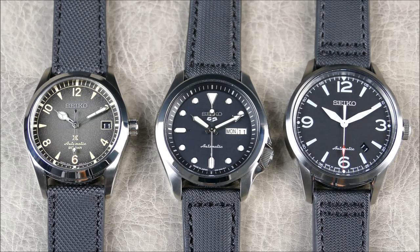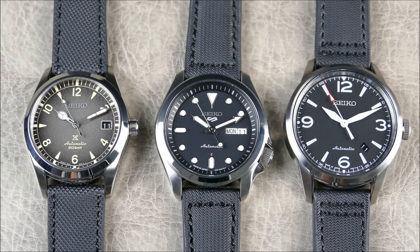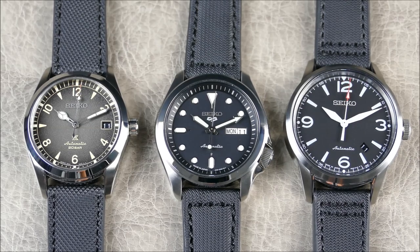The strap from my Damasco DS30 is kind of what brought me here. If you recall my full review of the DS30, it had a very similar strap to what you'll see on the Baby Alpinist. Damasco stopped carrying that strap, which led me to look around and find out more about where I could find something similar, since I liked it so much. Looking around, I found that this brand Rios out of Germany makes some really interesting straps.